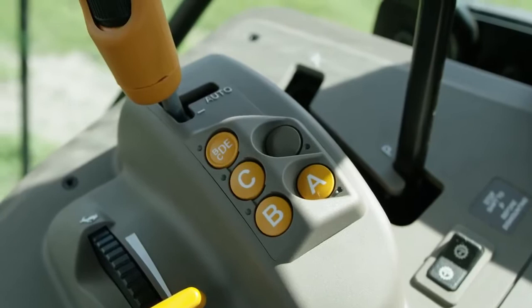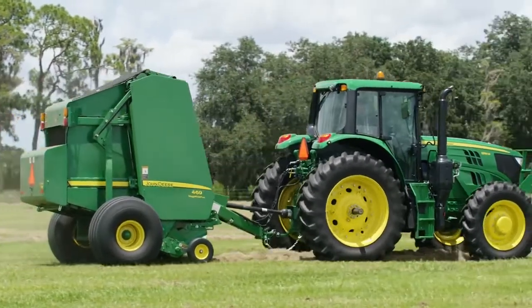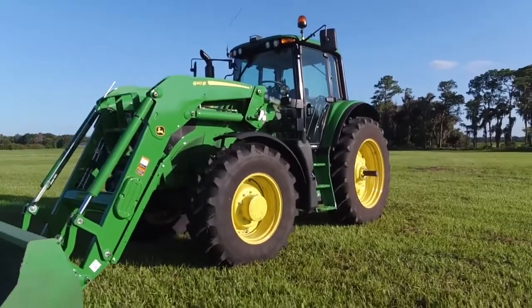The Command Quad now gives the 6M an automated transmission option and continues to make the 6M tractor an ideal fit for livestock, dairy, and hay operations.